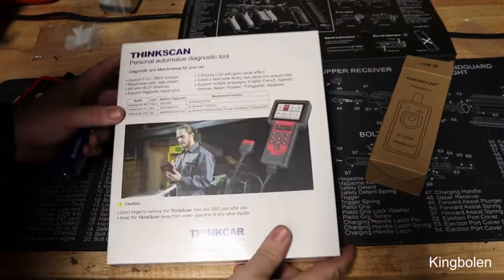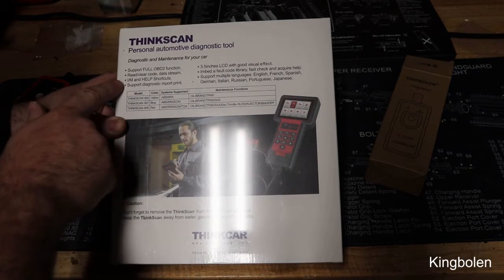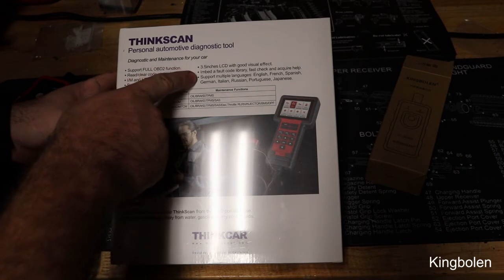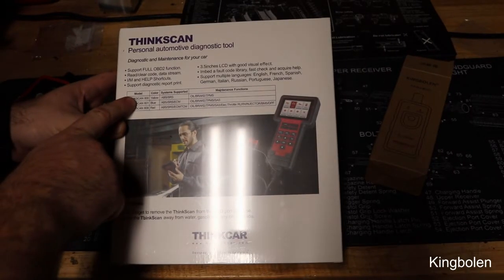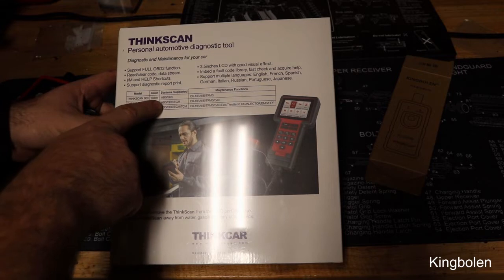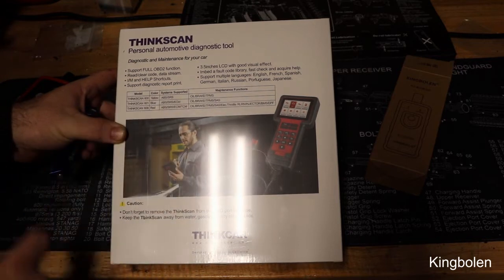Looking at the back, it supports full OBD2, read and clear codes, I/M readiness, and has a big 3.5-inch display supporting multiple languages. The 600, the yellow one, can do ABS and SRS. The 601, the blue one, can do ABS, SRS, and ECM. And this one — the 609 — can do all those plus TCM.